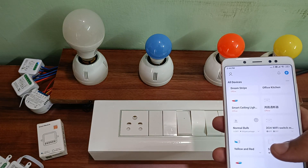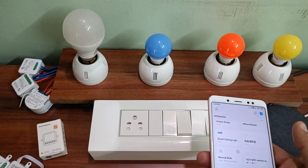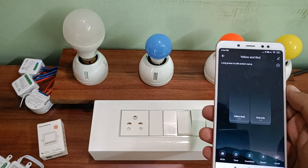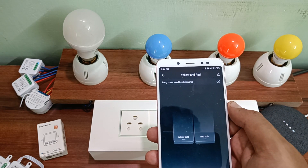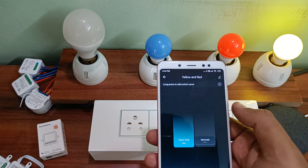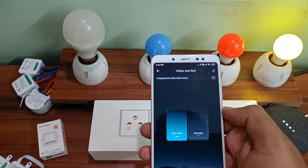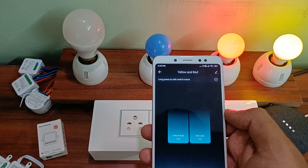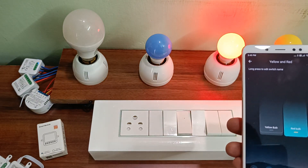Coming back to the modules, you can also control them using voice via Wi-Fi. I've already connected Google — you can see the Google Mini speaker here. I'm not going to turn it on manually, I'm just asking Google to turn it on. Hey Google, turn on yellow bulb. You can see the yellow bulb is already on without touching it. Hey Google, turn on red bulb. Turning the red bulb on. Hey Google, turn off yellow bulb. Turning the yellow bulb off.